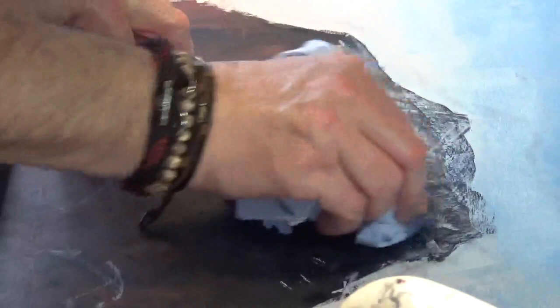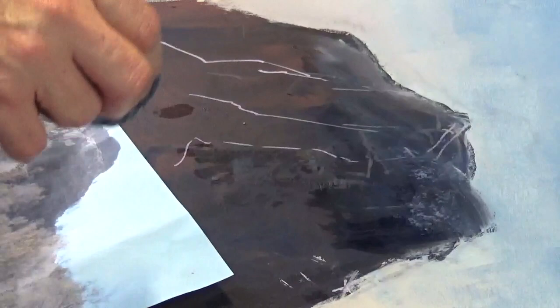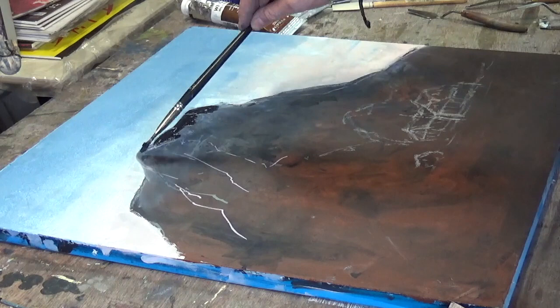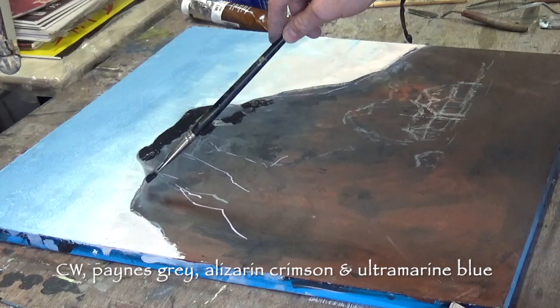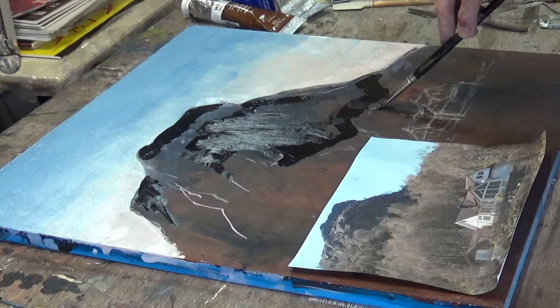I'm giving it a clean-up now — there's Gamsol on a tissue. It won't touch the acrylic underpainting or line drawing but it will take away the Sennelier wax pastels, so plan what you want to do at this stage. I've got a very dark mix of cold wax medium with Payne's Gray, alizarin crimson, and ultramarine — I'm just mapping out where I want my real dark darks to go. I'll remove it with scraping tools and paint lighter tones over it where needed.